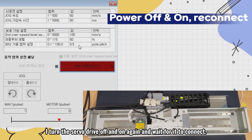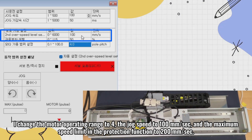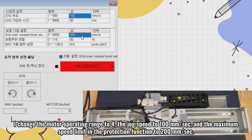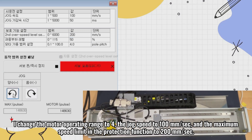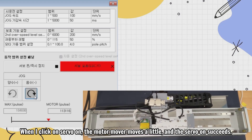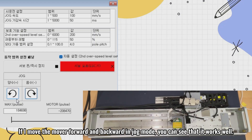I turn the servo drive off and on again and wait for it to connect. I change the motor operating range to 4, the jog speed to 100 mm per second, and the maximum speed limit in the protection function to 200 mm per second. When I click on servo on, the motor mover moves a little and the servo on succeeds. If I move the mover forward and backward in jog mode, you can see that it works well.